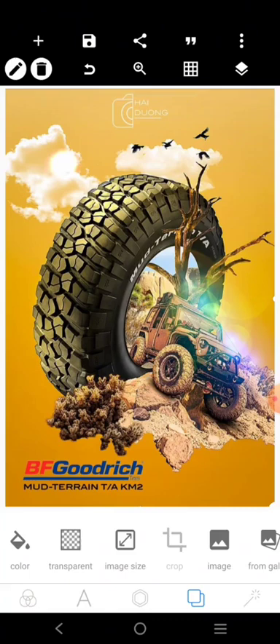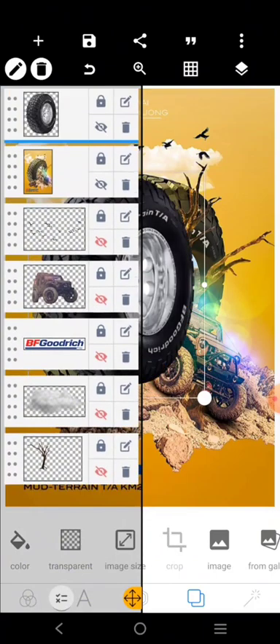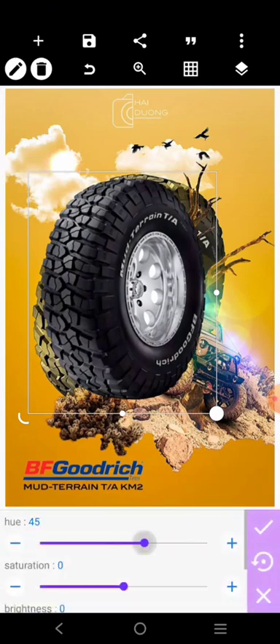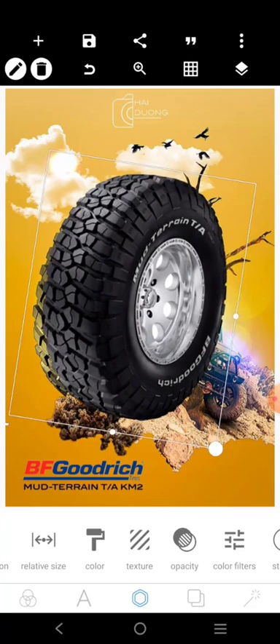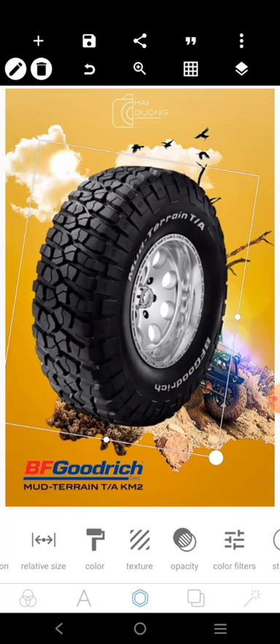I'm going to bring in the tire first. The tire is going to be placed here like this. If you notice, the other tire in the reference has a little bit of editing done to it. Let's try to do ours — rotate it like this. The tire is going to be big like this and positioned right here.